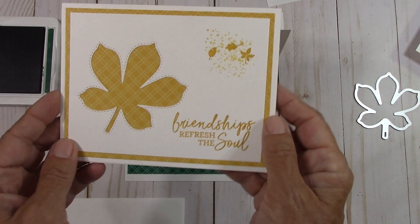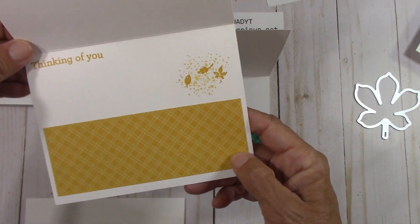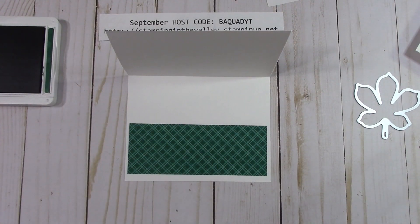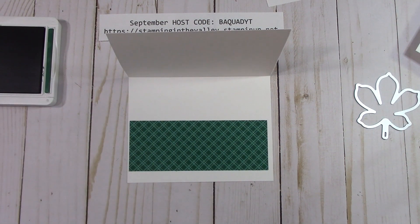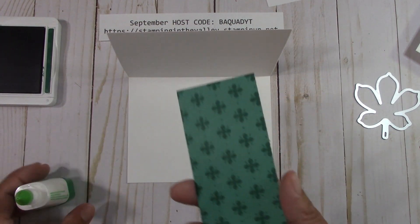I used Bumblebee in the other card. See how nice it looks when you come out into another color and then put the DSP down here — that's what we're going to do on this card. Things happen, and I surely appreciate my friend Mary asking where the other card was. I just deleted that video and started another one here.